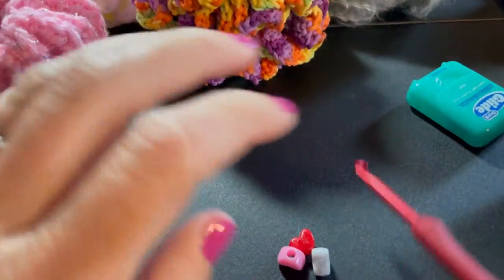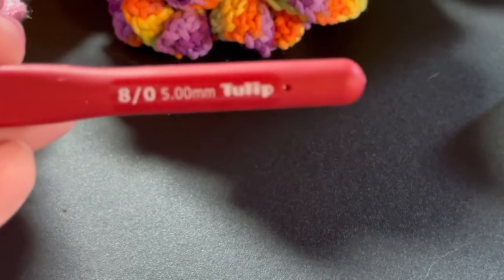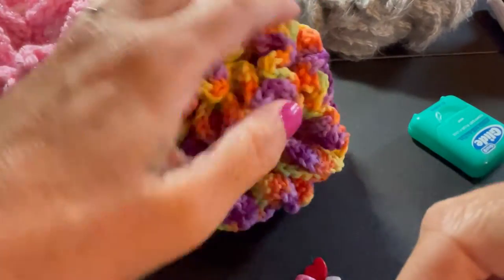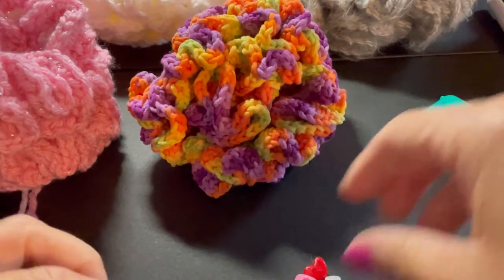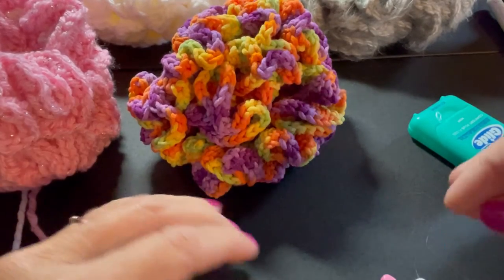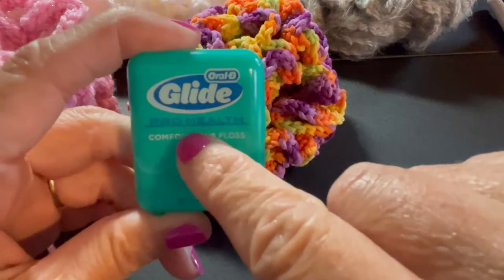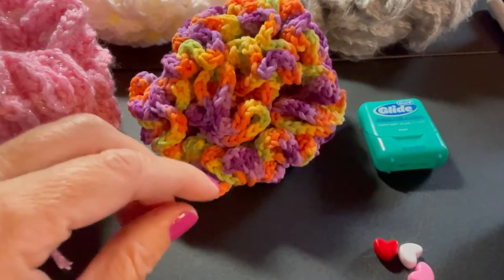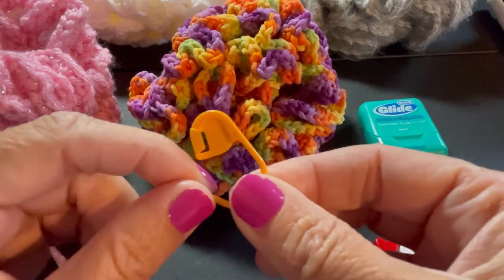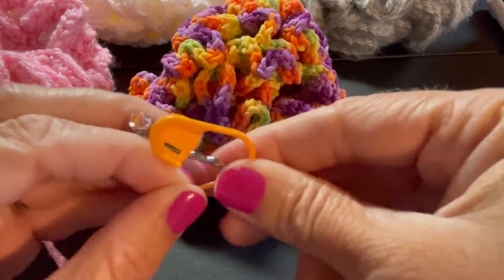I'm using a size 5 crochet hook, 5.0 millimeter, which is an H. You can use any size crochet hook — it's just going to change the size of your Mobius strip. I'm also going to use some beads; I have these cute little heart beads I'm going to attach to my strip as a little surprise for my grandchildren. You don't have to attach beads. I'll be attaching the bead with a trick using dental floss. If you want to mark your rounds, you can use a stitch marker, a bobby pin, a paper clip, or another piece of yarn.